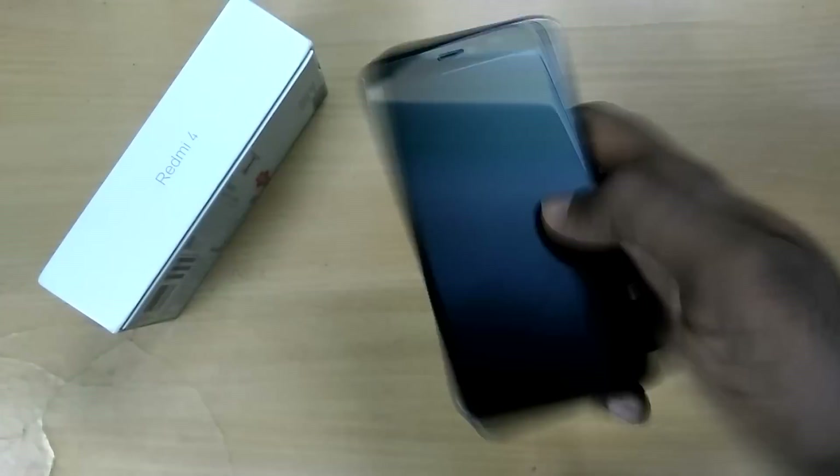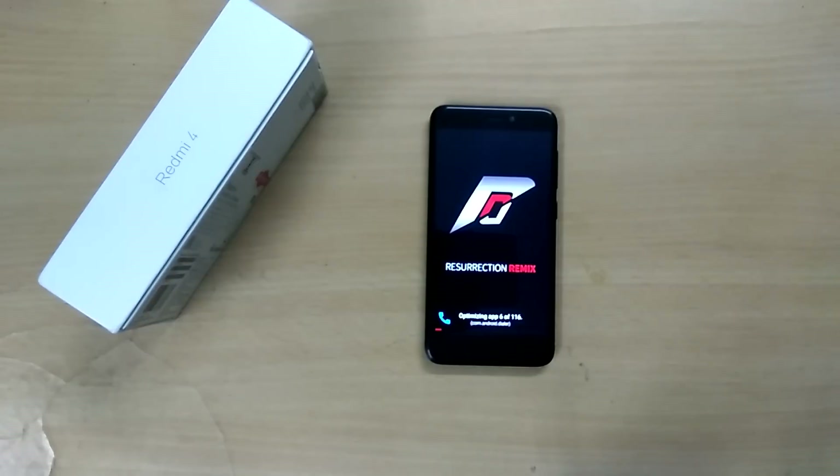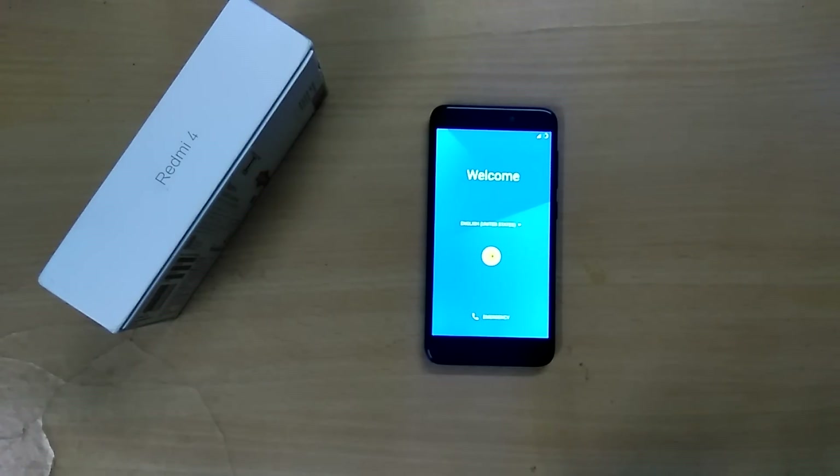Now select Reboot System. The first boot into the ROM takes an abnormally long duration and it might even reboot a couple of times, but you don't have to worry about it. Just make sure that you flash all the zip files in the same order: the ROM should be flashed first, then the GApps file, and then finally the patch zip file. If you flash the patch zip file before the GApps zip file, the device will not boot into the ROM.